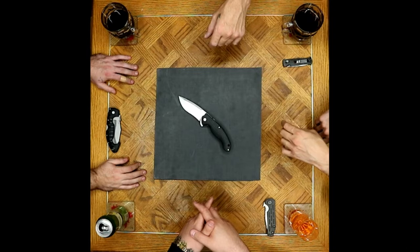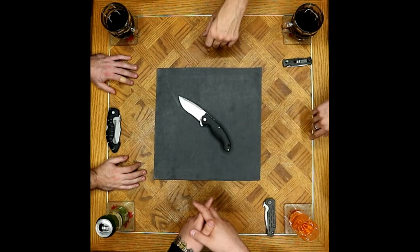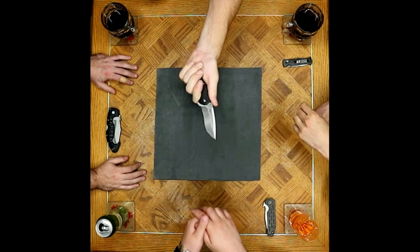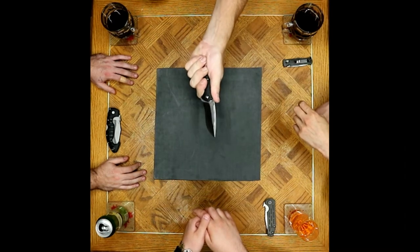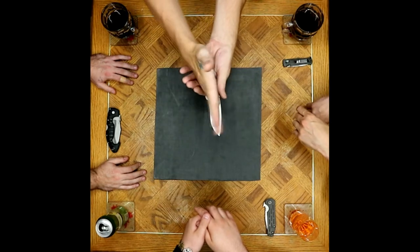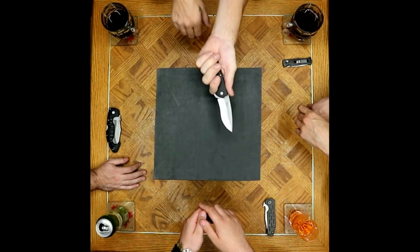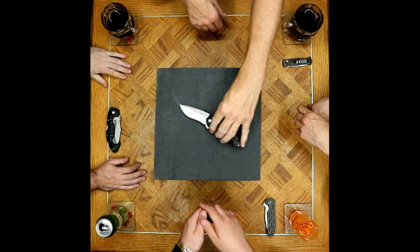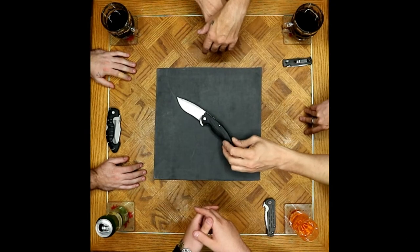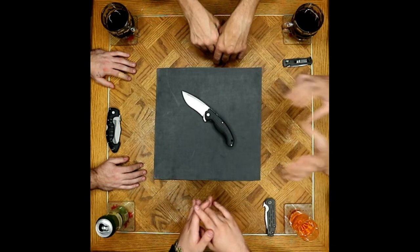On ergonomics it's 60% hit, 40% miss. He really likes how it fits in the hand, but as far as ergonomics of usage goes, it's a knife that tends to tip forward into a kind of pistol-grip pointing style, and he doesn't like those usage ergonomics.